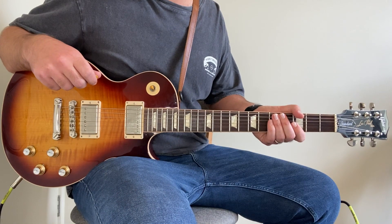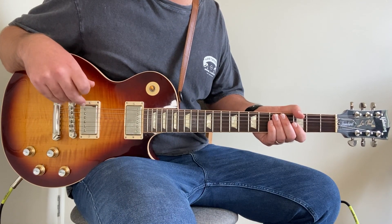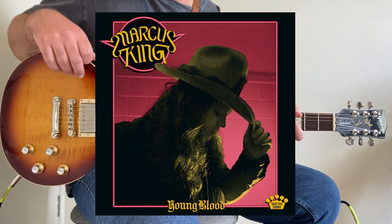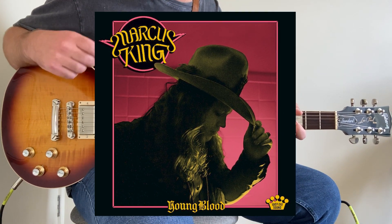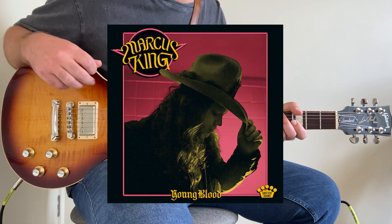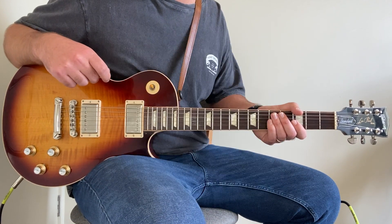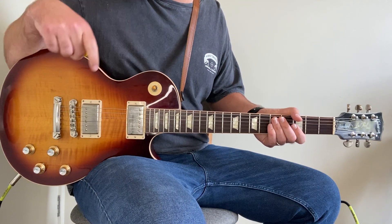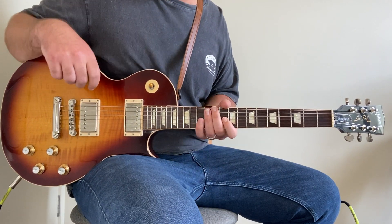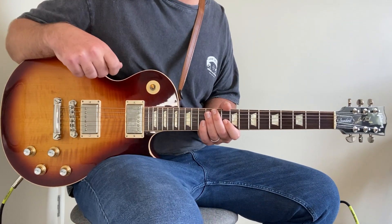With that being said, let's jump into this Marcus King lesson. Lesson time — 'Aim High' by Marcus King. This guy is super talented and this is another one of his really catchy songs from his most recent album, Young Blood. If you haven't listened to that, go have a listen — it's wall to wall great blues tracks. Also check out the other Marcus King lessons; there'll be links popping up somewhere around here.